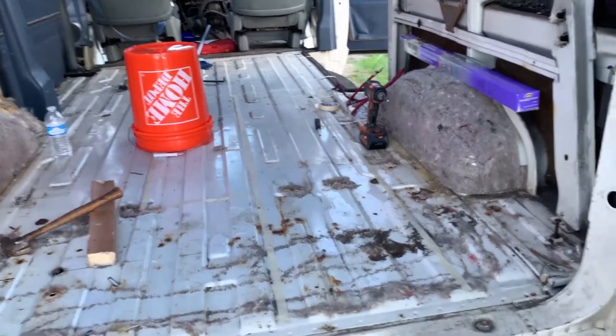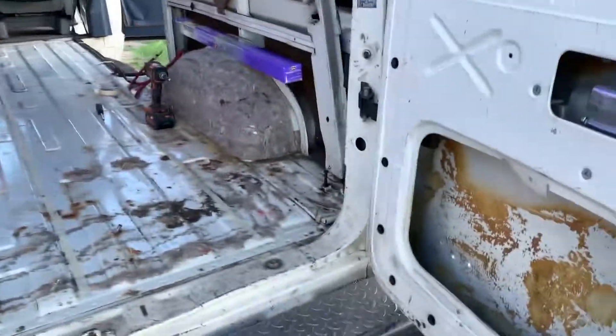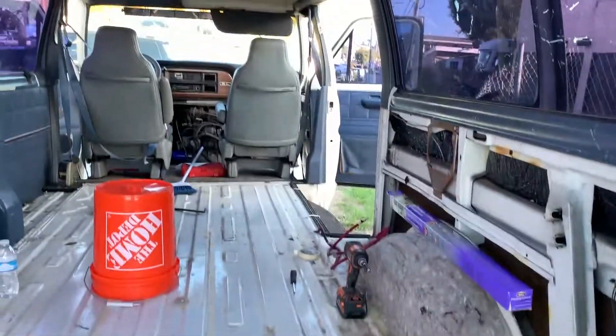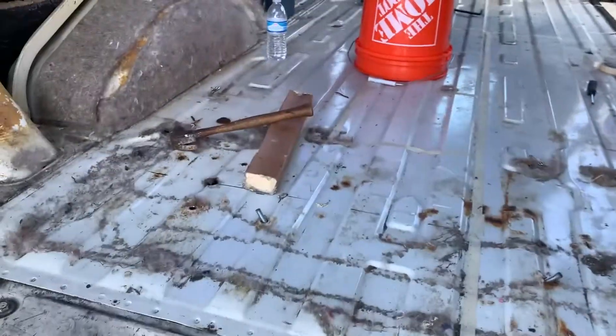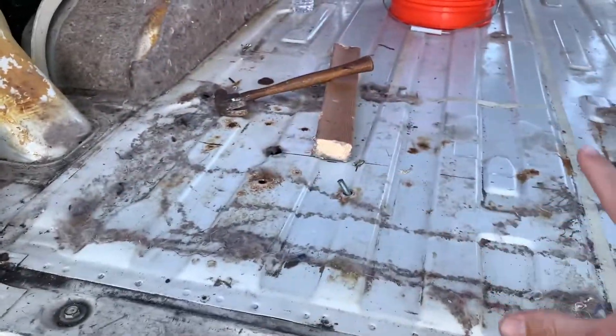We've got the van stripped out pretty well on the floor. Side panels are out — I keep that side panel off the doors. We've got the back seat out too. The ceiling I'll take care of later when I have some materials. I've got a layout plan: twin size bed right here along that tape line up to there. This space right here will be open all the way down, leaving about 11 inches of open space you can access.